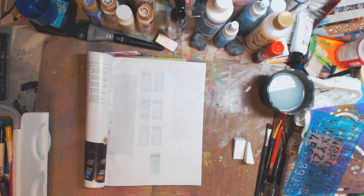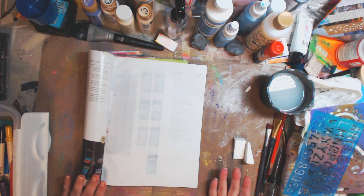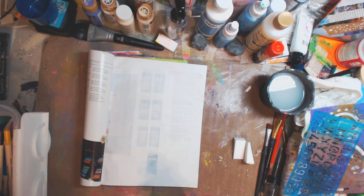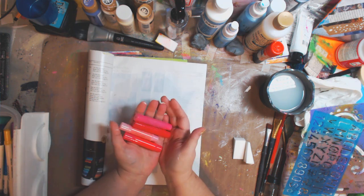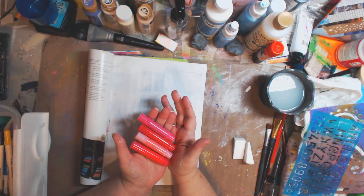So we're going to use the Faber-Castell gelatos first. Now, gelatos are not permanent, so they're going to be moving a little bit, but I want to start and just lay some color down. I'm going to do different pinks. Now these are the gelatos — you can get these in packages of five in different colors for a price.